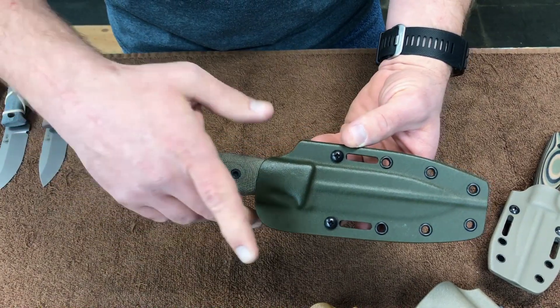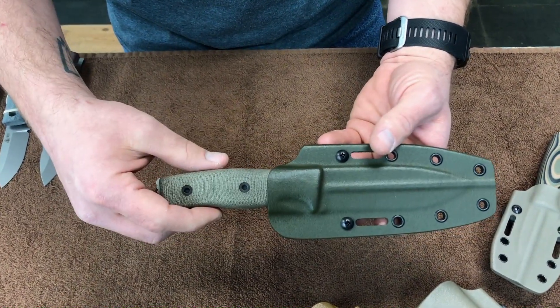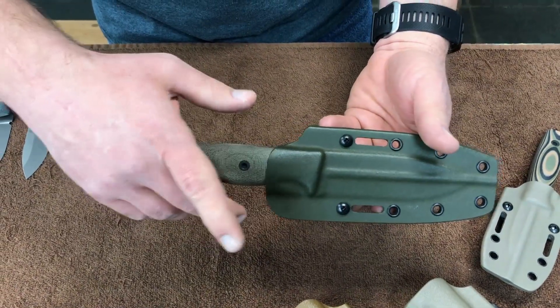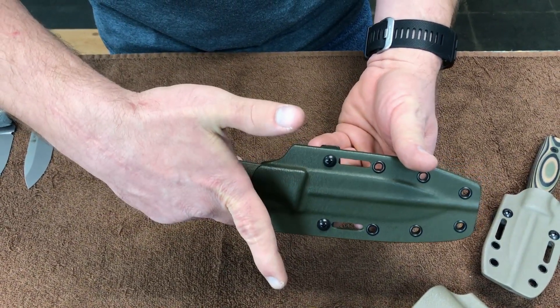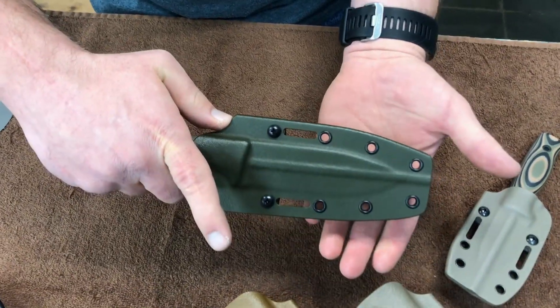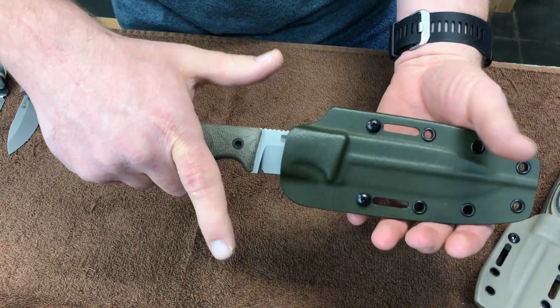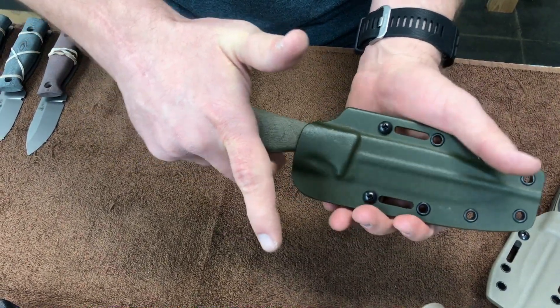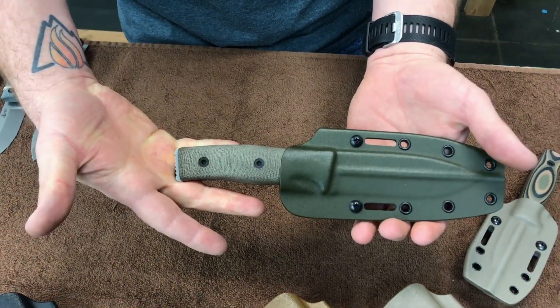Every knife comes with a thumb press. What that allows you to do is have true one-handed sheathing and unsheathing — you just grip the handle of the knife and push with your thumb and it'll pop free. And as long as you have the sheath secured to something, you can just ram it home and it'll go in pretty easily.